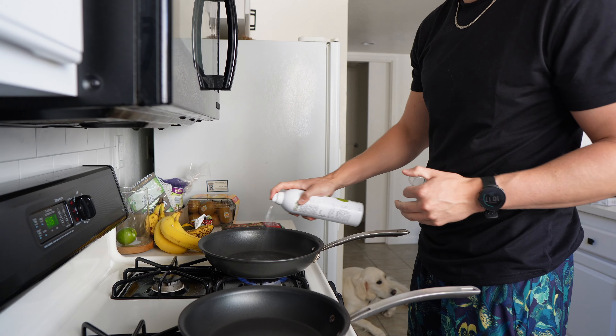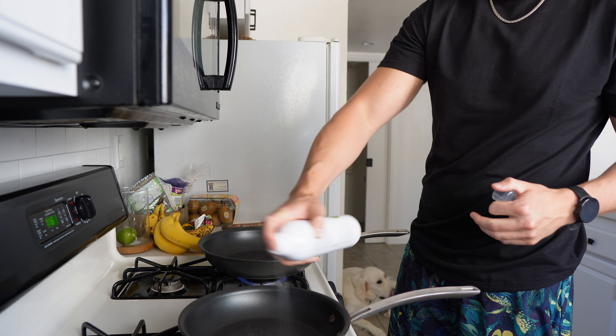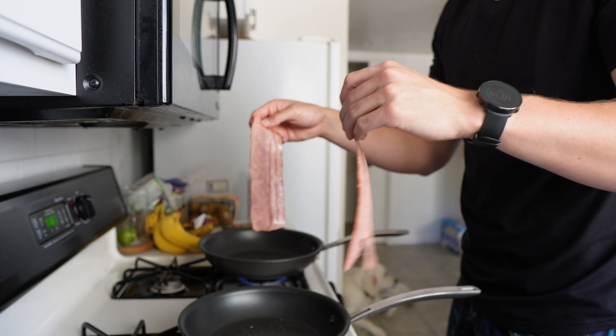I'm going to start off by spraying our pan with this avocado oil spray that I got from Costco, and also get our bacon started.